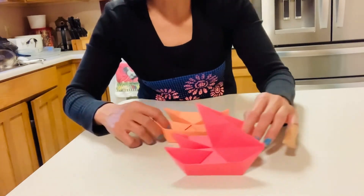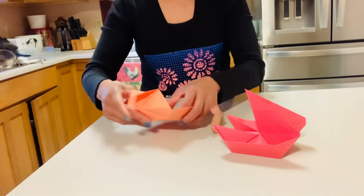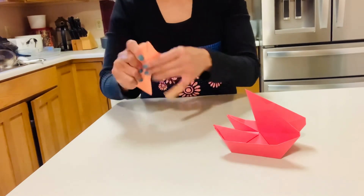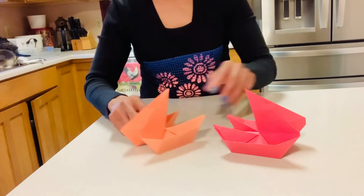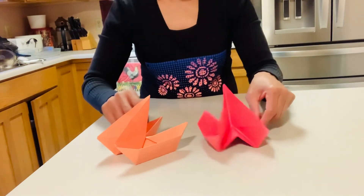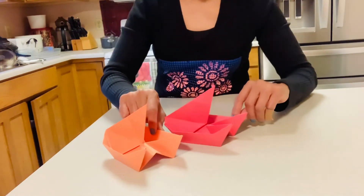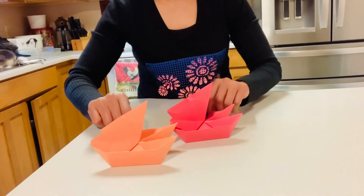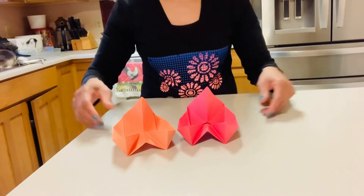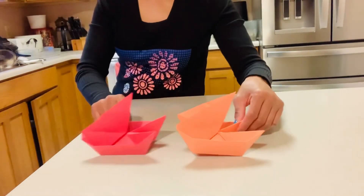So we can do the other one to make it a twin sailboat — so we'll just take this. There guys, see — now I got two of them, two twin sailboats! See, let's go sailing twin sailboats. So pretty, huh? It's a sailboat!